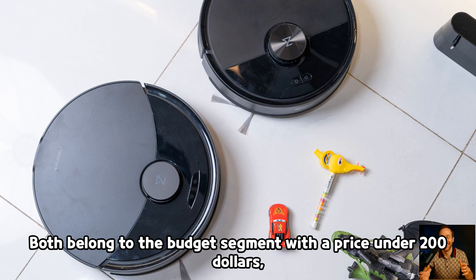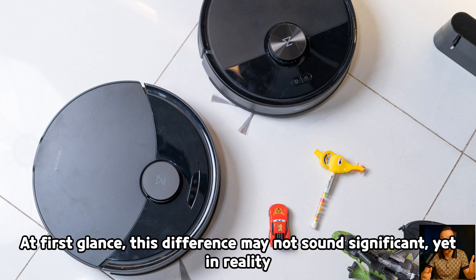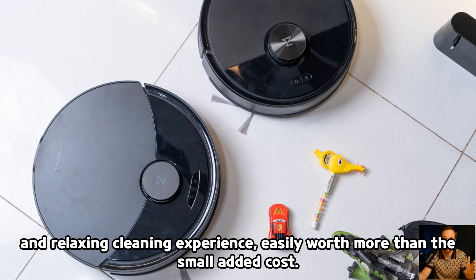Both belong to the budget segment with a price under $200, and the gap between them is only about $28. At first glance, this difference may not sound significant, yet in reality, the Q10PF delivers a noticeably more convenient and relaxing cleaning experience, easily worth more than the small added cost.